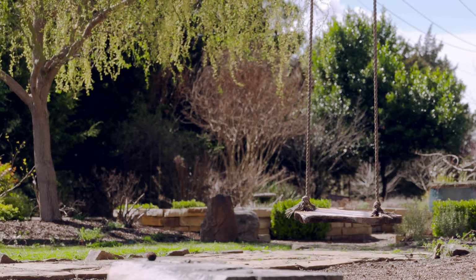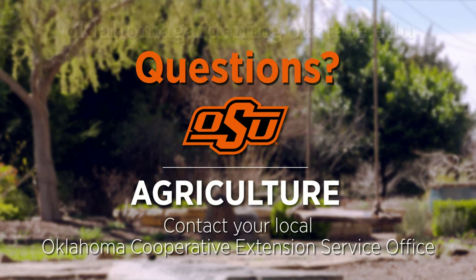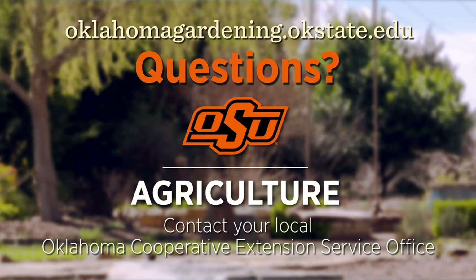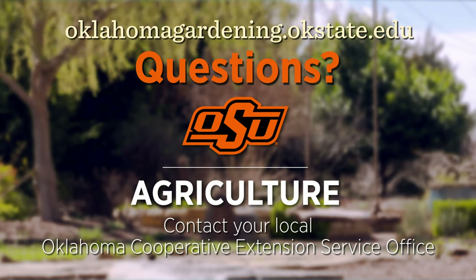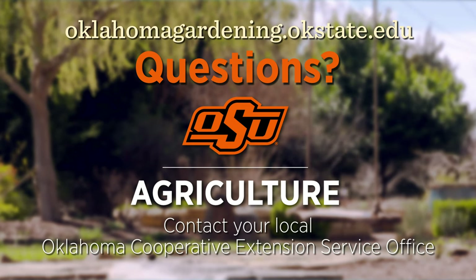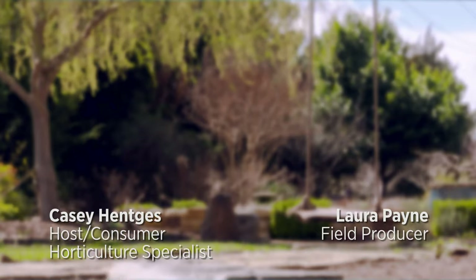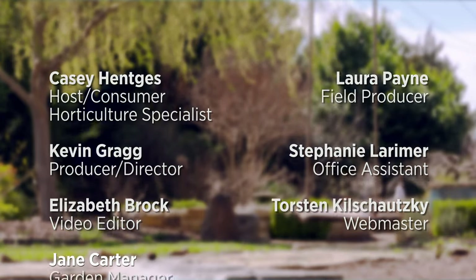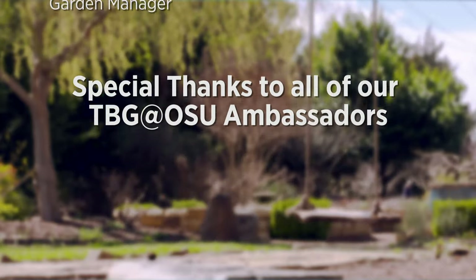To find out more information about show topics, as well as recipes, videos, articles, fact sheets, and other resources — including a directory of local extension offices — be sure and visit our website, oklahomagardening.okstate.edu. And we always have great information, answers to questions, photos, and gardening discussions on your favorite social media as well.